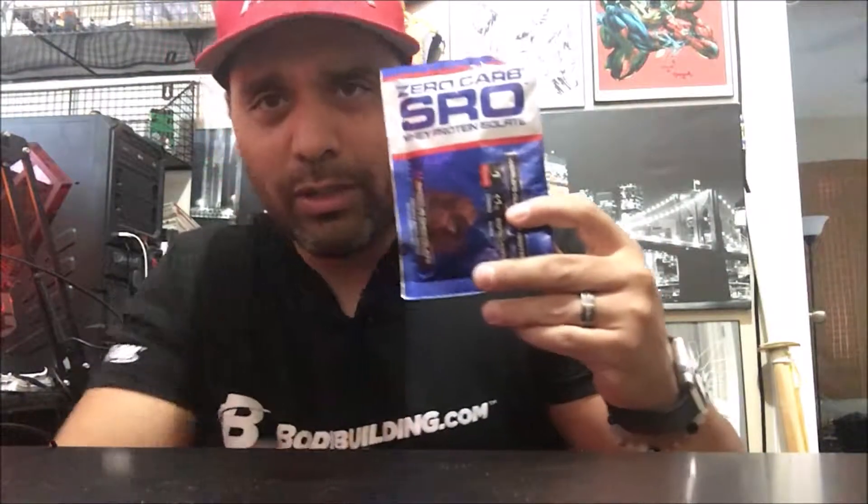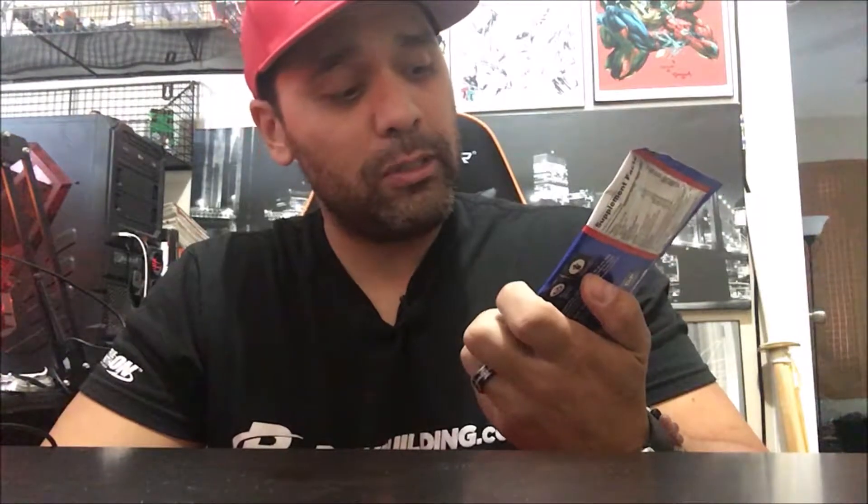Welcome back guys, Tony Heimdall here sitting in my chair today. It's time to try something new — we're gonna try out Zero Carb Zero Whey Protein Isolate by VPX Sports. It came in a Bang Box subscription box. We're gonna try it out, flavor: Serious Chocolate.